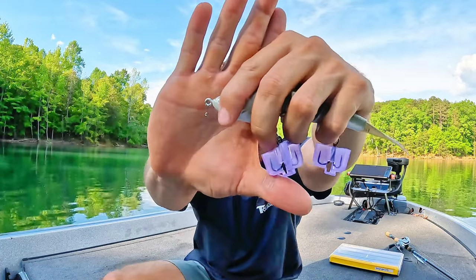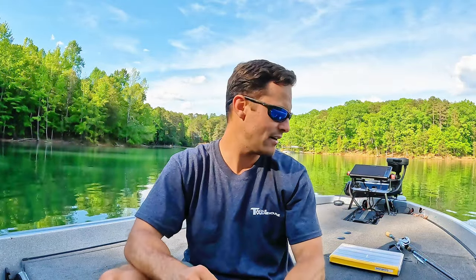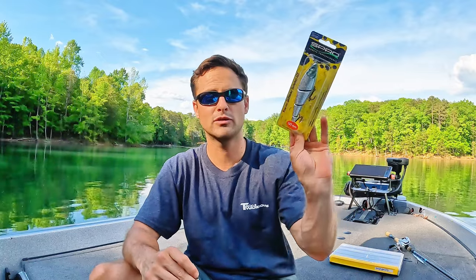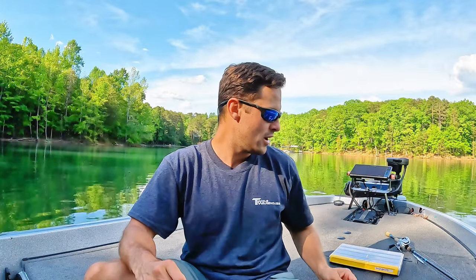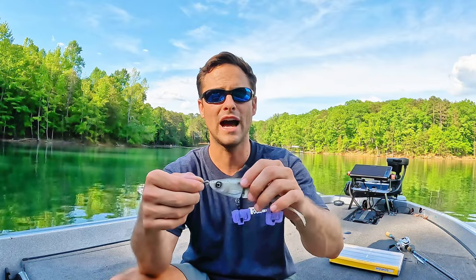Modification number two is kind of an interesting one because not all brands come with it out of the package — go ahead and add a split ring or some kind of snap at the beginning of the bait. Some companies have them, not all do. Here's Spro — looks like Spro includes it on theirs. But a lot of companies do not. What this does is it actually allows the head of the bait to get a little bit of back-and-forth action instead of being directly tied to with the line, and it allows that bait to start quicker and rock a little bit more.